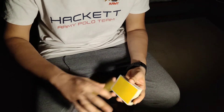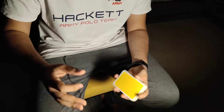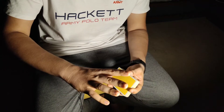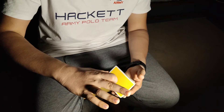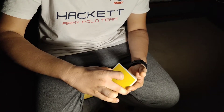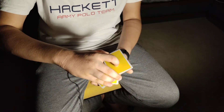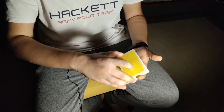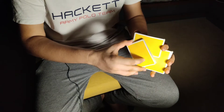This starts off like any other card flourish by getting into a z-grip. Here's how you do it: you come over with your thumb, lift up about half the packet with your index as pivot, then come over with your middle finger and break out another half. Now you turn your left hand upwards like this, and then the third packet joins over here.